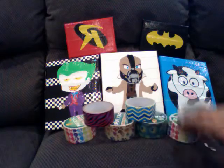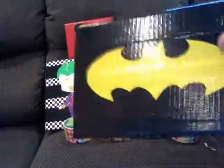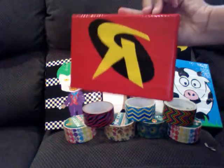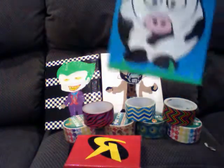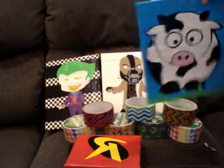Now for my paintings. First one — I'll go with the Batman symbol first. It's really simple, it's on a canvas. Batman symbol, really cute. Robin — really cute. And this is a cow, really cute cow.